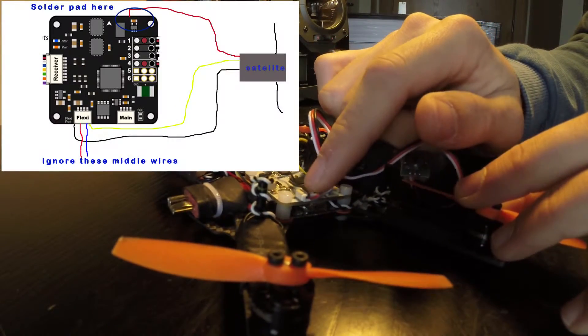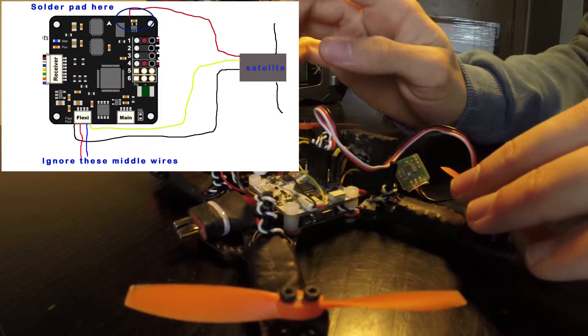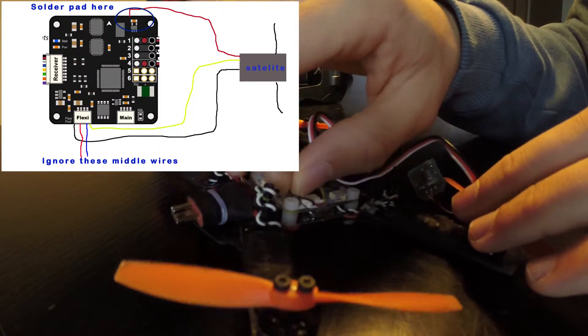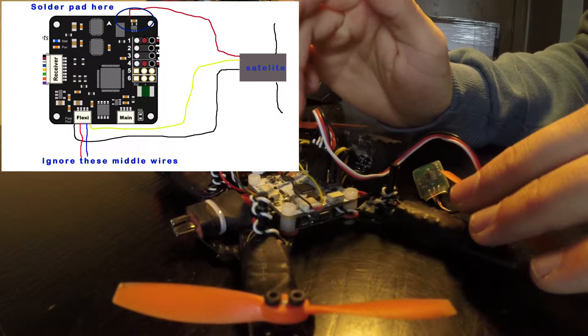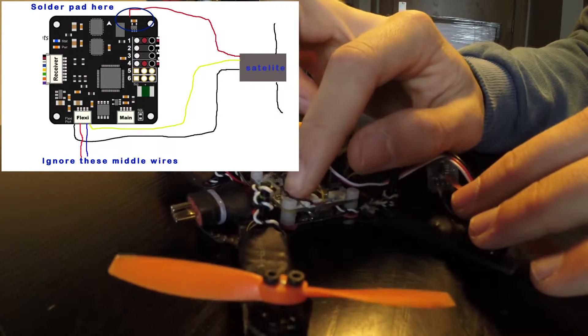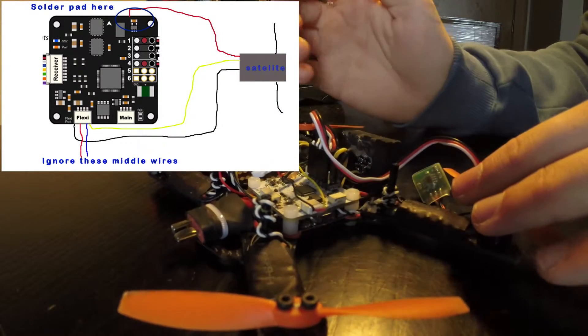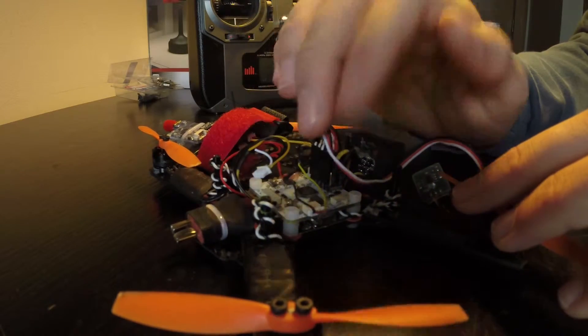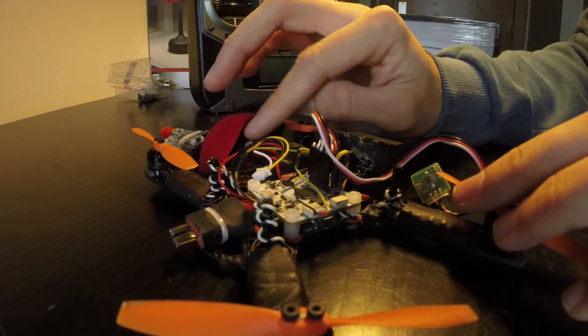The other two wires — black and yellow — are going to go into your flexi port. I'll put a diagram up so you don't make a mistake. In the flexi port you'll see you have a black one on your far left and the yellow on your far right, so you can't really switch them up.